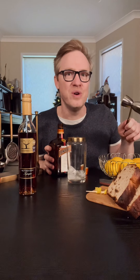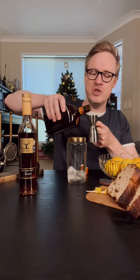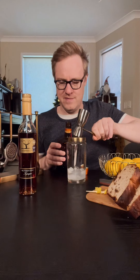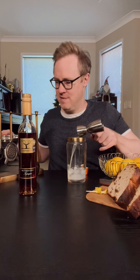We're gonna start with some Cointreau. Cointreau brings a really beautiful citrus note to this cocktail. We're going to do one shot of Cointreau, or 30 mils. And then about half a shot, 15 mils of lemon juice. That brings our sour component in there.